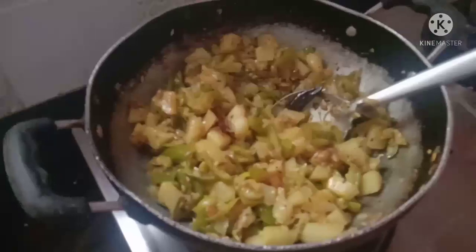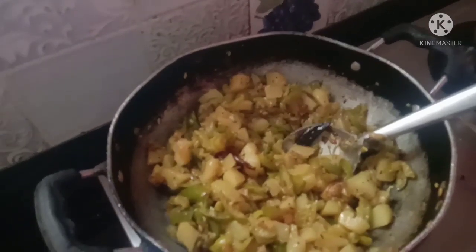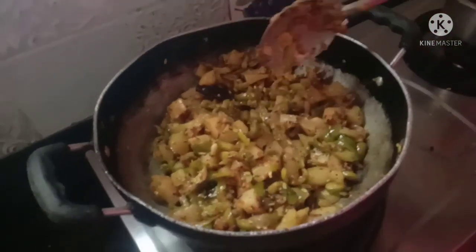Let's get the flavors in. I will adjust the curry. I will add 2 tablespoons of curry. 1 tablespoon of garam masala — that is optional. As for taste, it adds a lot of flavor.